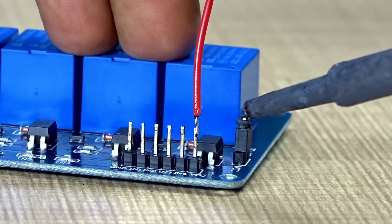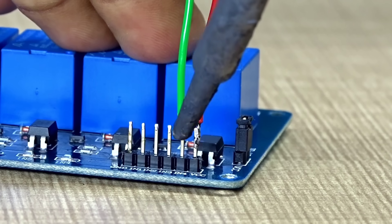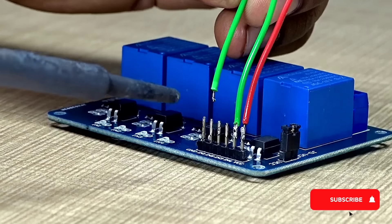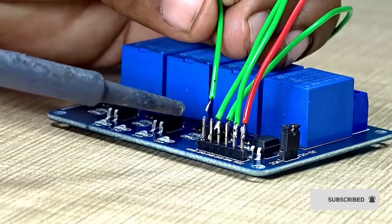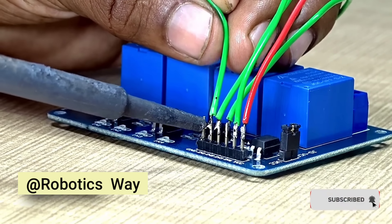Starting connections — relay to Arduino. Let's start by wiring the relay module. It's very straightforward. Just make sure you connect the signal pin to the correct digital pin on the Nano. Everything here is simple, but make sure your wiring is neat and error-free.